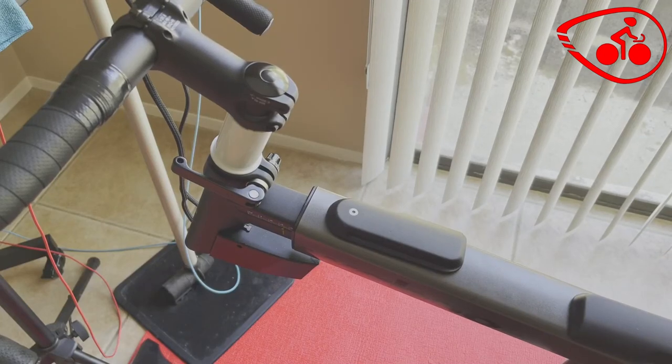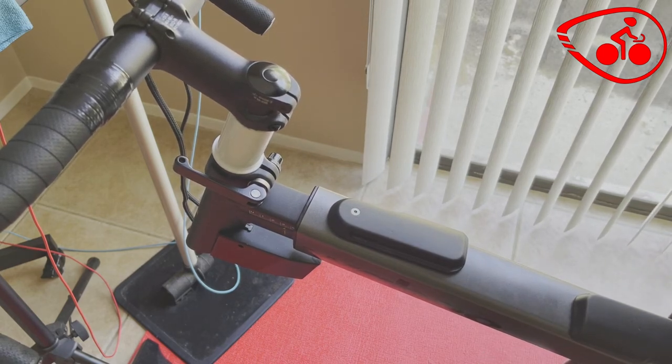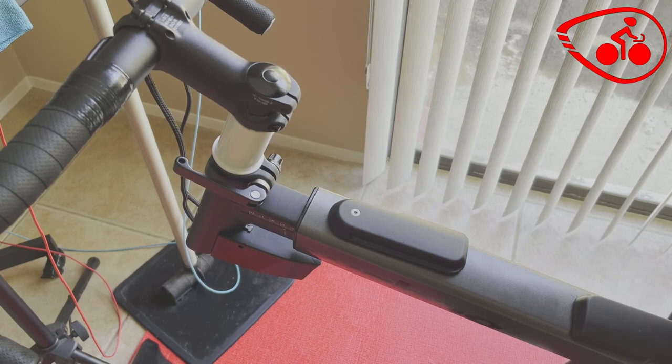Hello, this is Bike Fitness Coach back with another video. So here is my Kickr e-bike. The e-bike has got an electric motor in it.